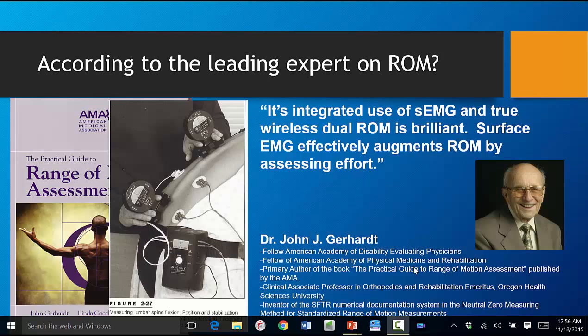If you look on page 45 in the AMA's book on range of motion, you'll see a picture of the DynaROM presented. According to the leading expert in range of motion, it's brilliant because of the fact that it augments range of motion by assessing effort.